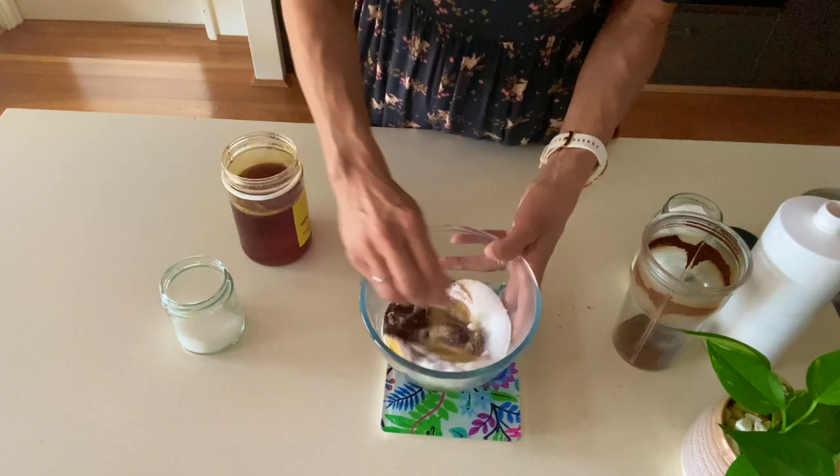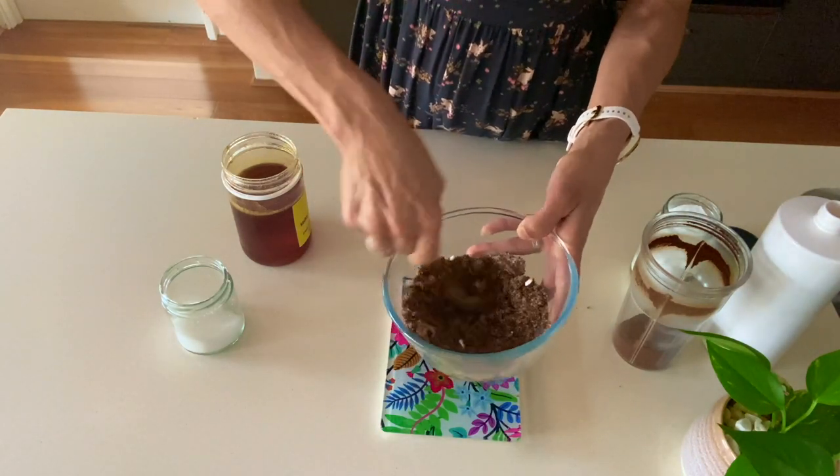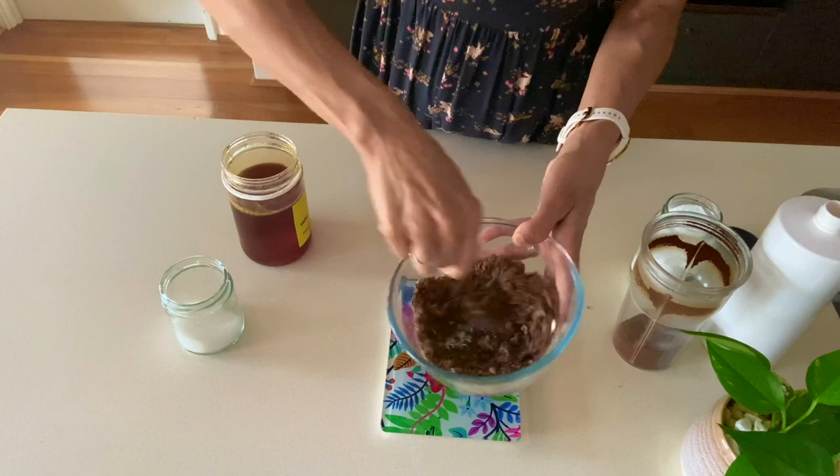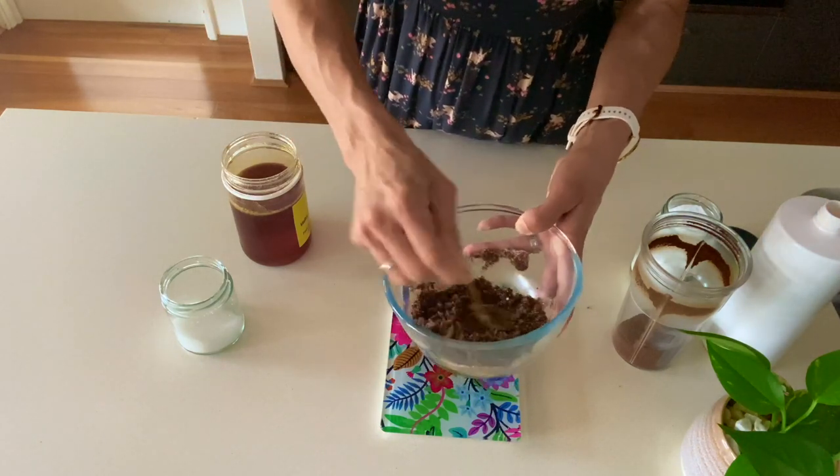Now mix that all up — and that, my friends, is it. It is that easy to whip up your own scrub. Less than two minutes of time.